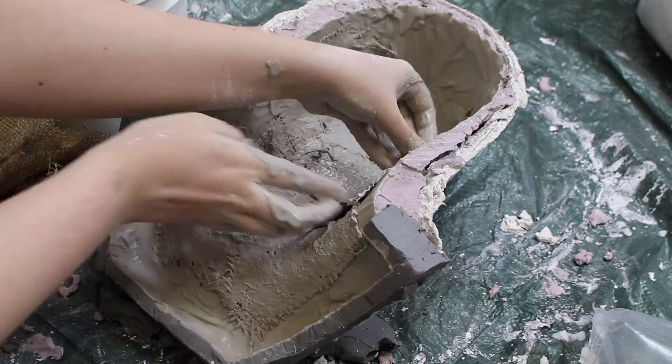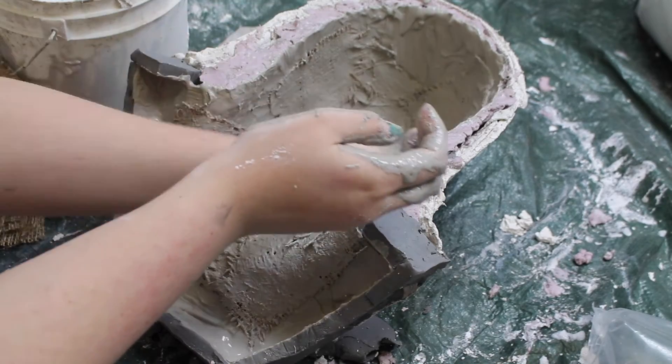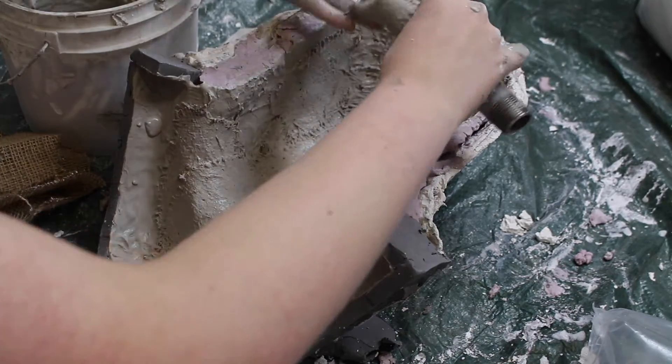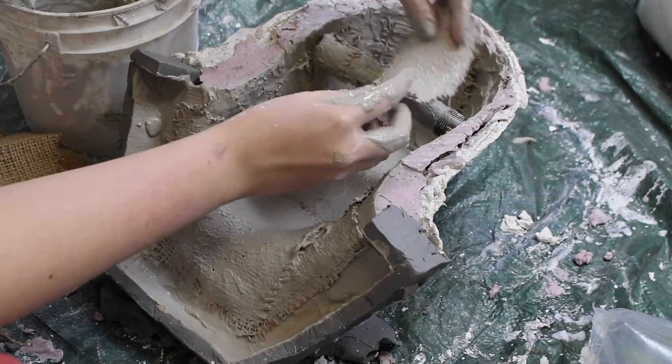Only bring the burlap to about a quarter to half an inch away from the edge. You also use the burlap to insert a steel pipe so you have something to grip when you're popping molds.